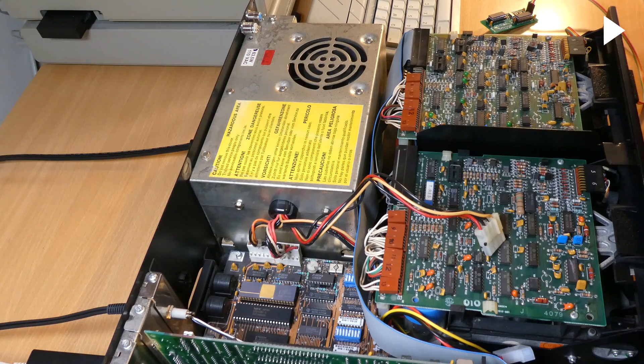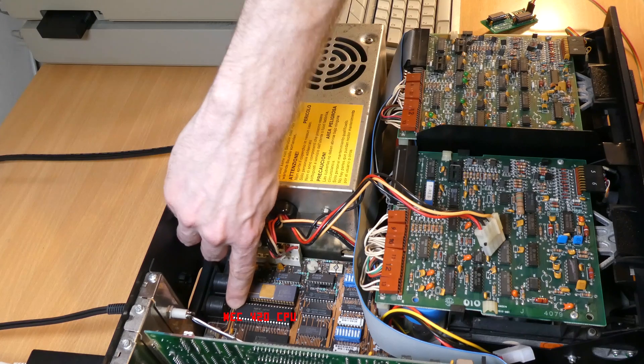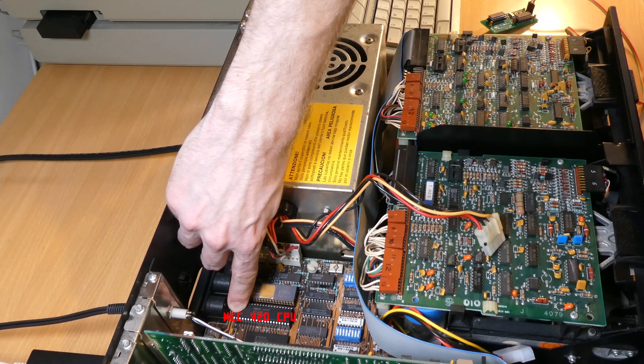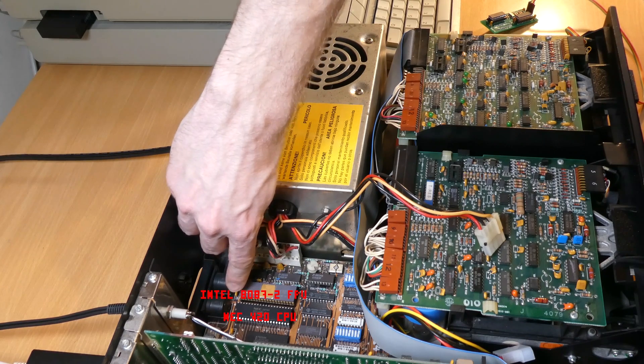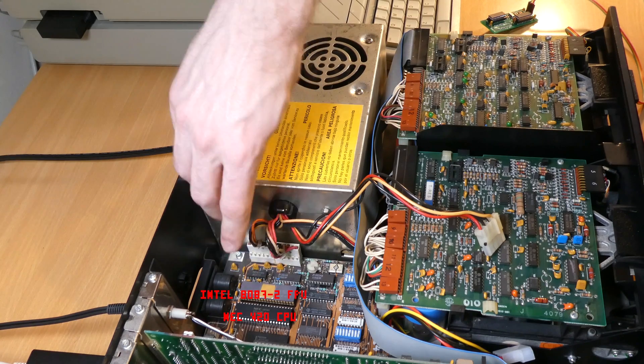Now I have this thing opened up, I can just point out some of the components in here. This is the NEC V20 CPU — a very popular period upgrade, it's just a faster and more capable version of the Intel 8088 CPU that this machine shipped with. I also have the 8087 FPU here, which is a math co-processor. This one is capable of speeds of up to 8MHz, so it's the 8087-2.